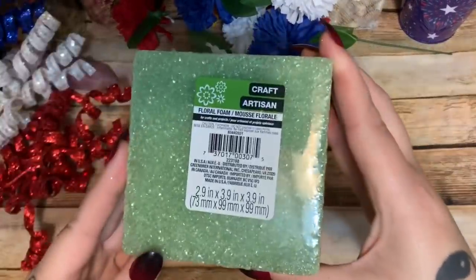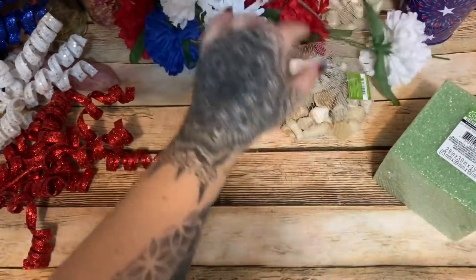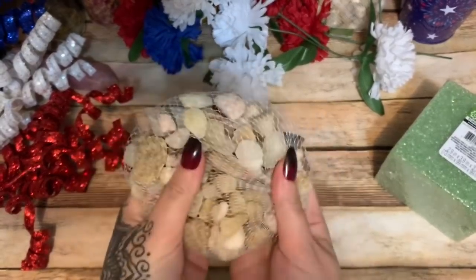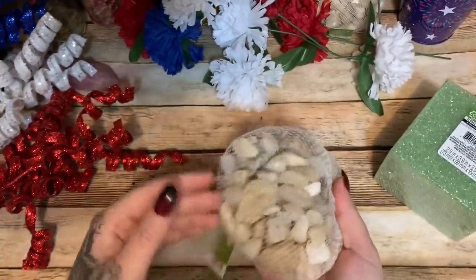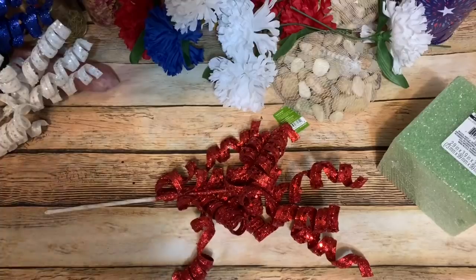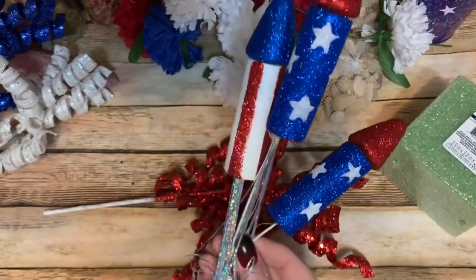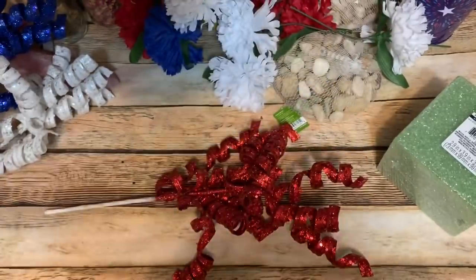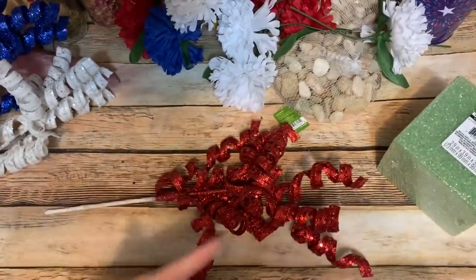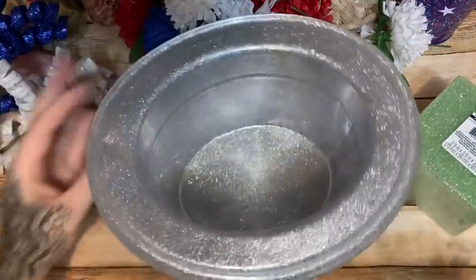I have a foam block from Dollar Tree, a bunch of red, white, and blue flowers from Dollar Tree, and some rocks also from Dollar Tree — just for a little bit of weight to hold things down. Then I have all of these sparkly decorations I got from Hobby Lobby, including some little firecracker-looking guys that are all sparkly, and some pinwheels from Dollar Tree.